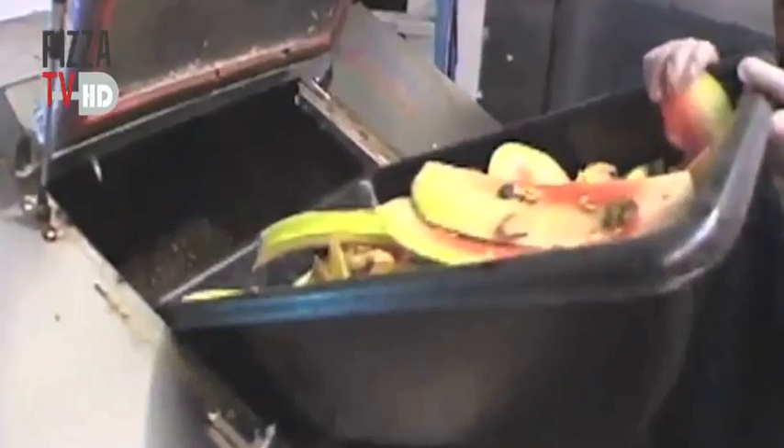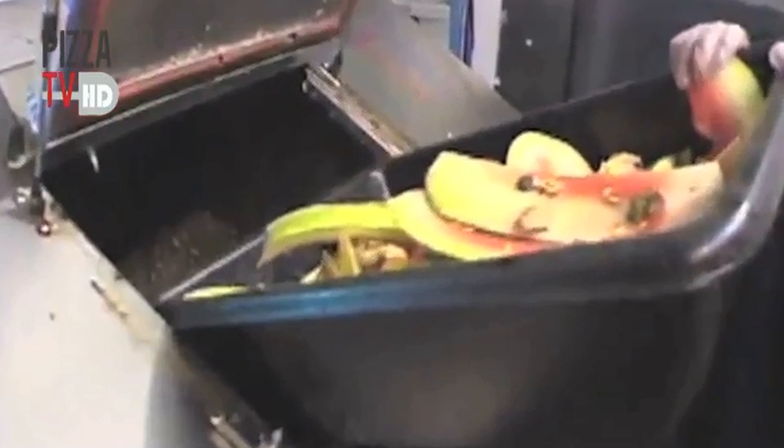Yes, this is a product which you can put food waste into — dough, tomatoes, any food scraps — into the machine, and through microorganisms it breaks it down.